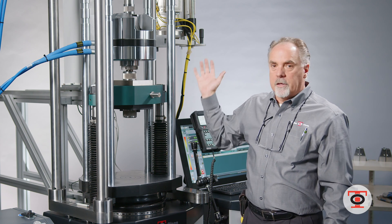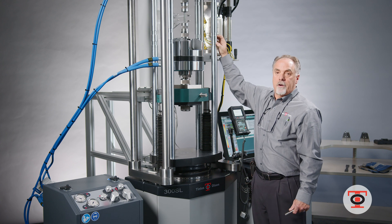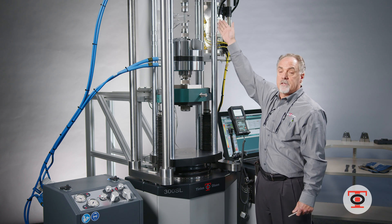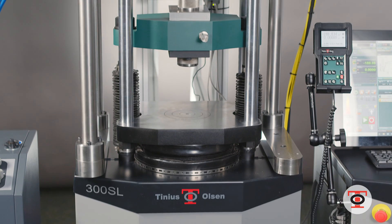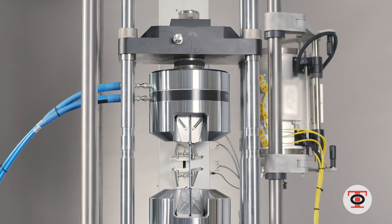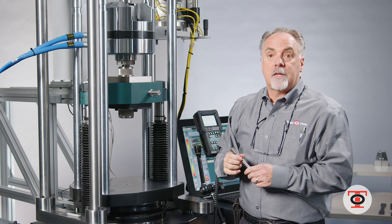The SL line is completely configurable. You can have a fixed standard height head — fixed one foot, two foot, or three foot head — or in this case I have a three foot adjustable head that you can move to different positions for different types of tests, whether it's your specimen length or you have bigger grips that you need to test something long.